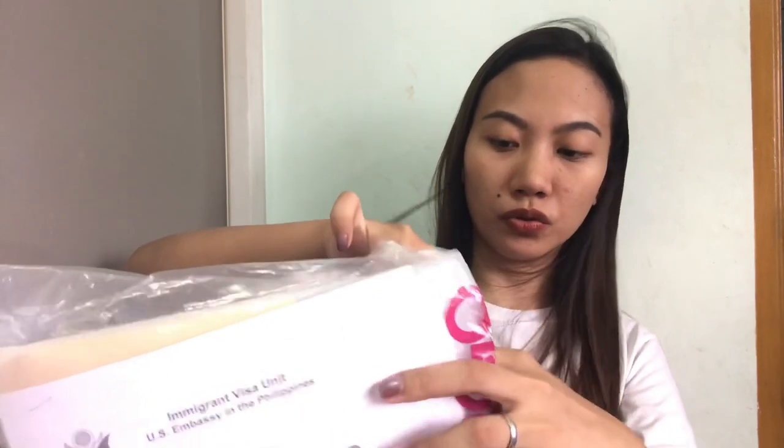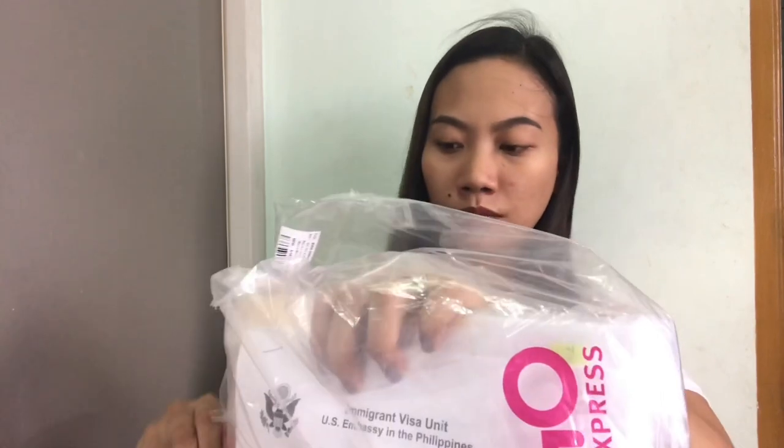Dalawa kasi yung plastic nito — yung sa mismong 2GO at tsaka yung mismong packet. So ito na sya guys — pag na-open, may warning sign sya, two pages I think. Tapos ito na yung pinagapacket, tsaka yung passport. Yung first page yung warning, second page yung about sa K2 visa. So yan yun, and then dito na tayo guys.